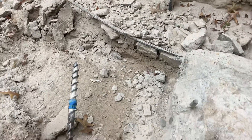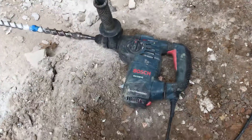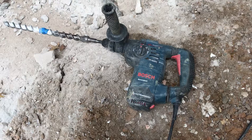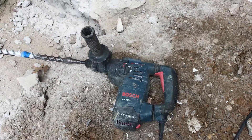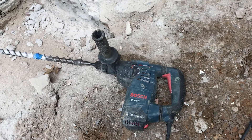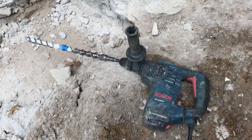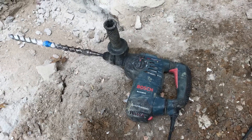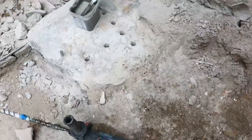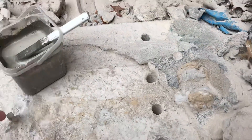One of the requirements for using this is a good rotary hammer. I tried to use it a year ago with just a hammer drill, and drilling a one-inch hole in eight-inch thick concrete with a regular hammer drill just didn't work. You really have to have a good SDS-type rotary hammer — with this I was able to drill all of these holes in about five minutes.